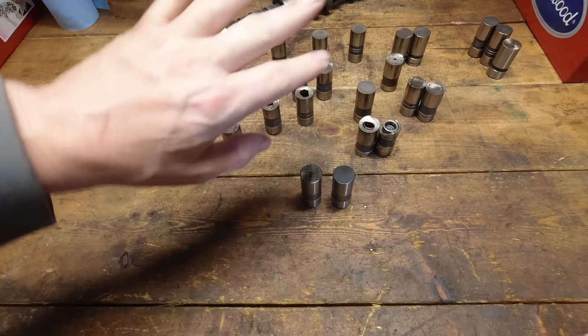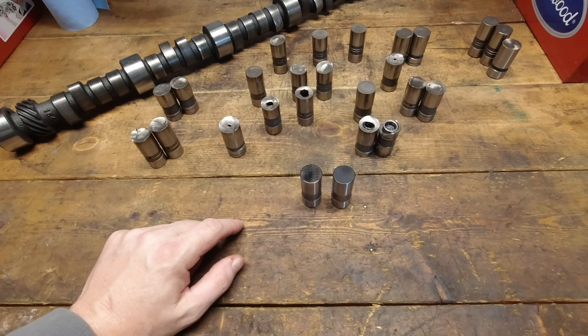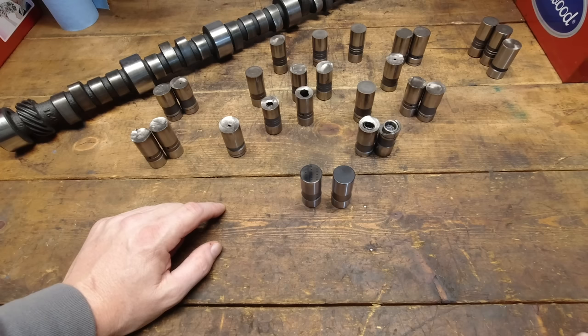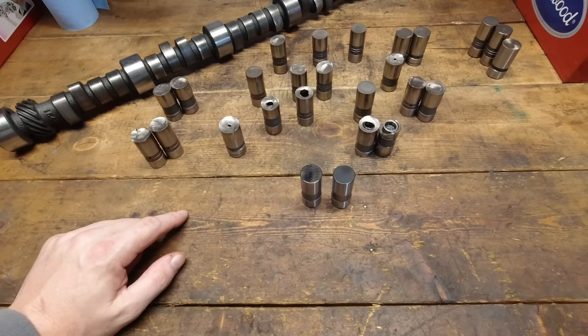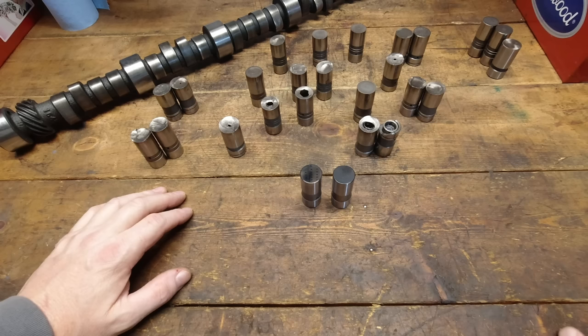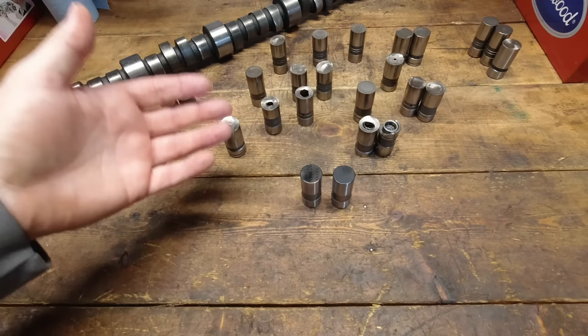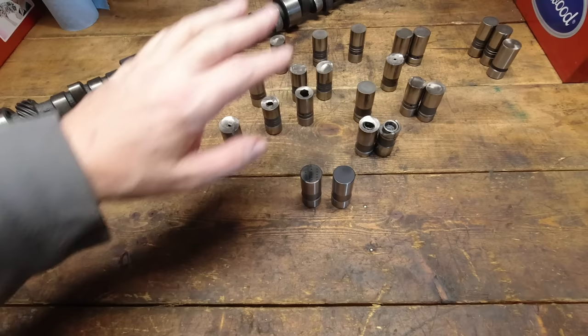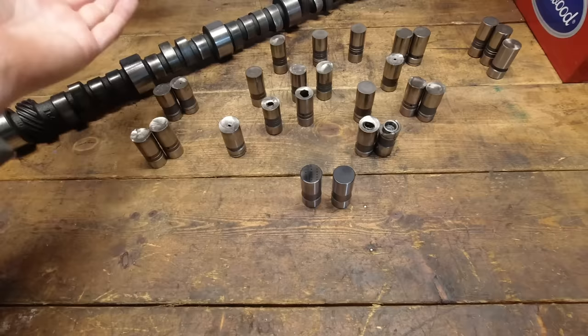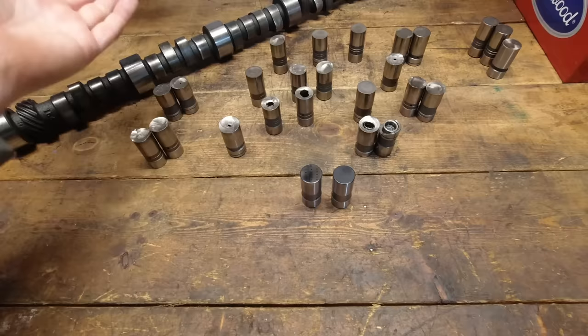I wanted to get this information out because we can talk about failures all day long, but I like to move forward. Flat tappet cams are dying out — in 10 years I think you'll find way fewer of them because the cores won't be available and no one will want to make the lifters. Everything is going roller. I can't remember the last time I built a flat tappet motor for myself — it's been close to 20 years. Everything since has been solid roller or hydraulic roller because there are just fewer problems to worry about.